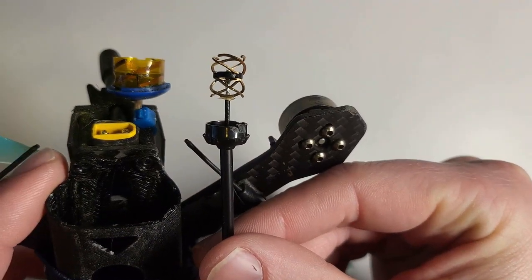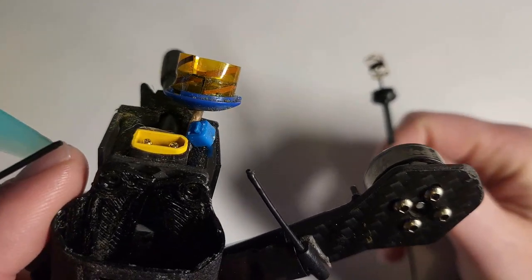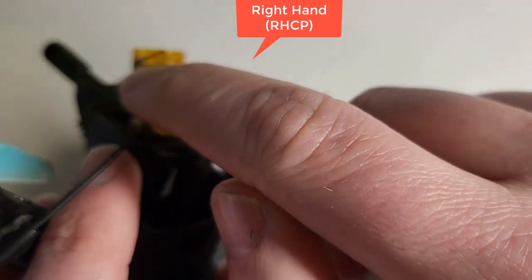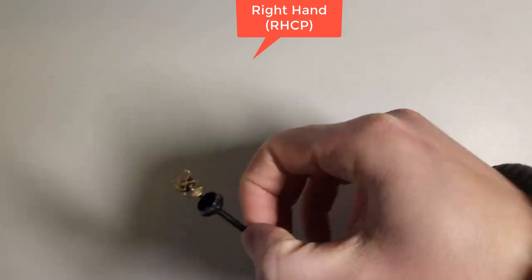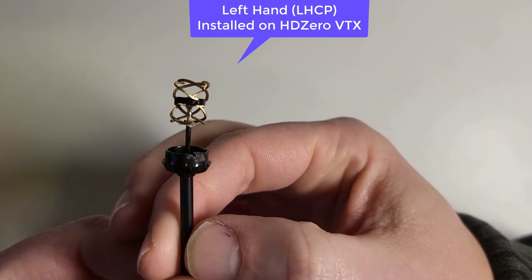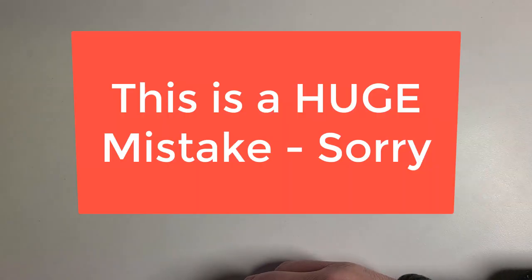Here's how you can tell if you open these antennas up. If you look at this broken antenna, this is a right-hand circular polarized antenna — you can tell because there's a ramp that kind of goes up into the right. If you look at the antenna I'm flying for these tests, there's a ramp but it goes up into the left. That's how you tell when you open up these antennas whether it's left-hand or right-hand.